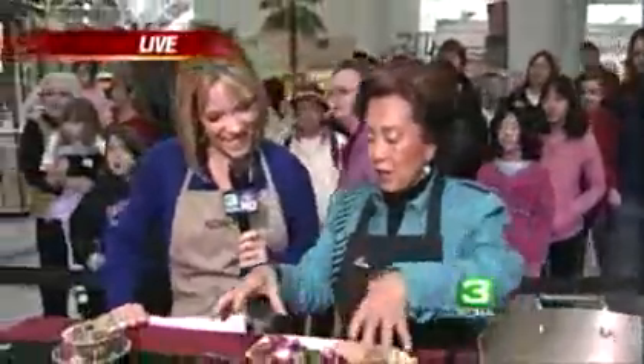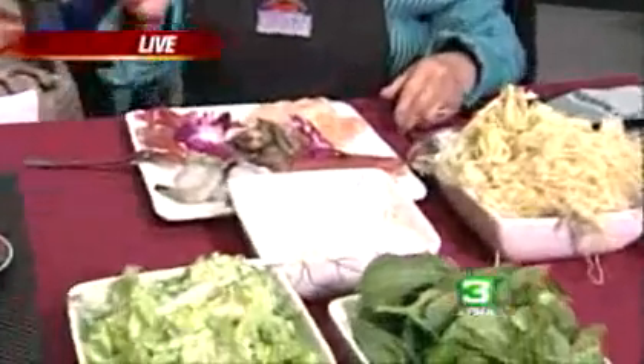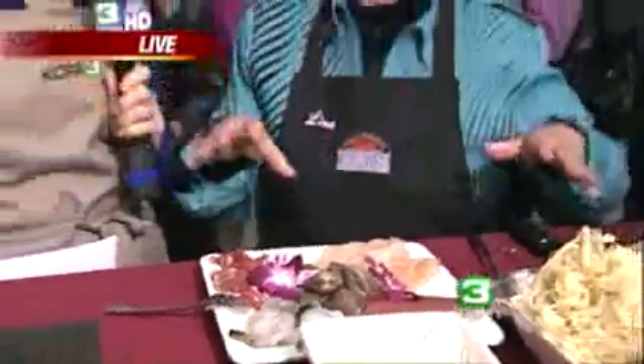So then I just have everything all cut up already. It's kind of like a fondue style. It's very popular in this type of weather — the Chinese family would get together, maybe six to ten people like that, and then they have all these ingredients cut up.